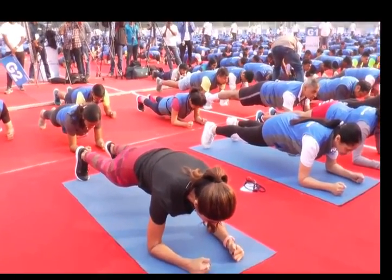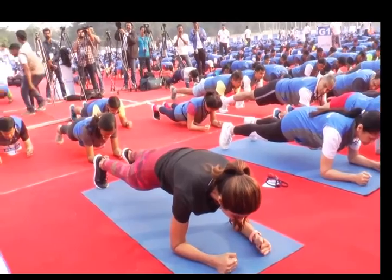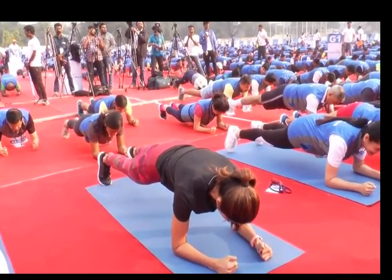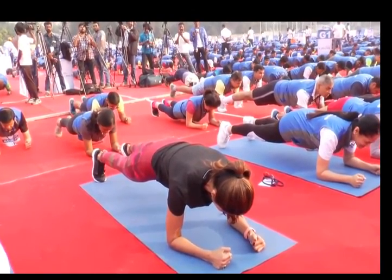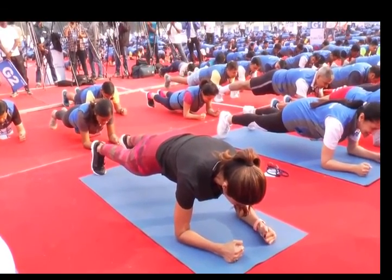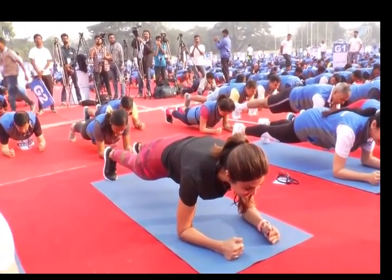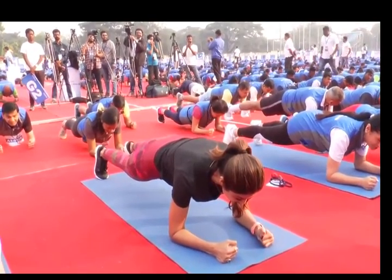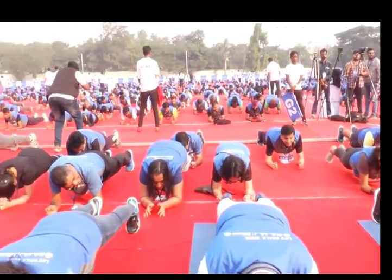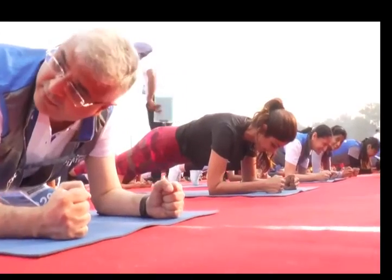You can do it, come on everyone, it is the big challenge — the Bajaj Allianz Life Plankathon. It's the big moment, we can do it, we are here to attempt to set a new world record. 15 seconds to go, ladies and gentlemen, 15 seconds. Come on — when the going gets tough, the tough get going. One more to go.